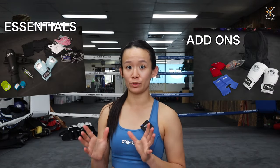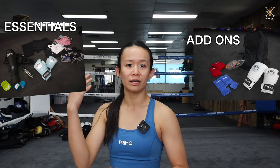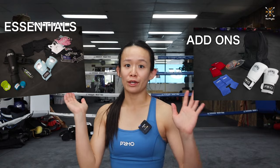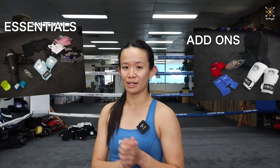Let's start with the absolute essentials. We're going to divide it into two today — the stuff that you definitely need when you get started, and also stuff that you can buy further down the line as you get into your training. Let's start with the most essential stuff that you'll absolutely need for starting Muay Thai training.